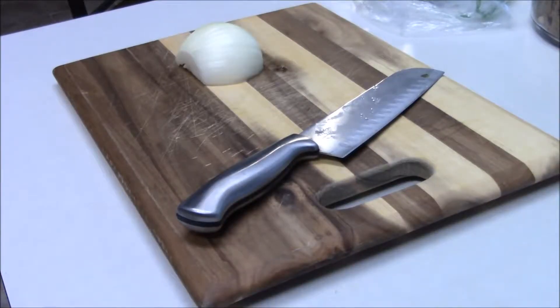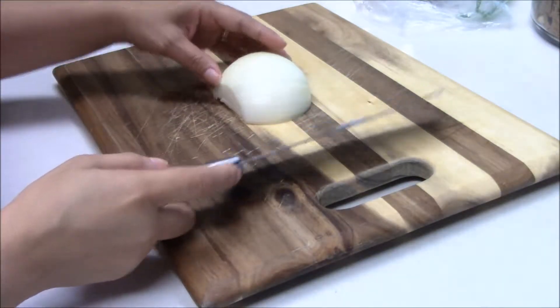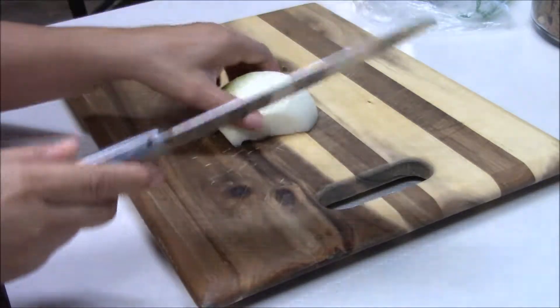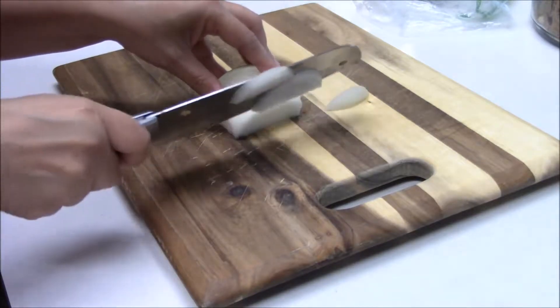The first thing we want to do is start cutting our onions in strips. I went ahead and cut an onion in half, cut the ends on each side, and we're just going to cut it in thin strips like this.